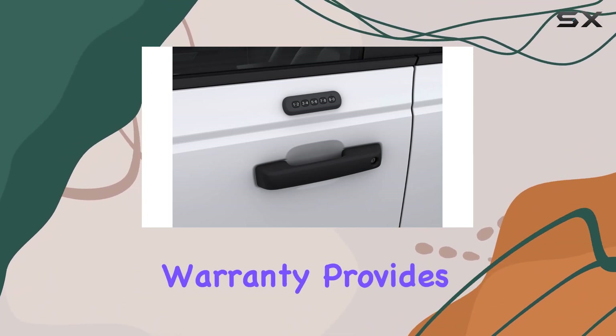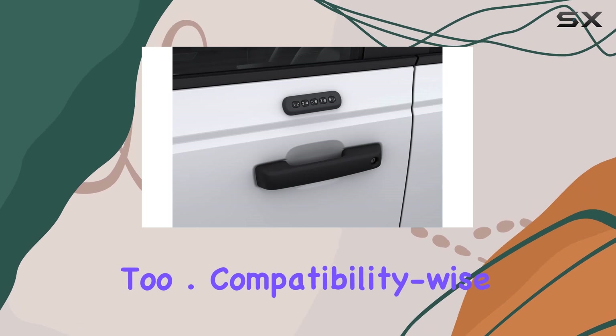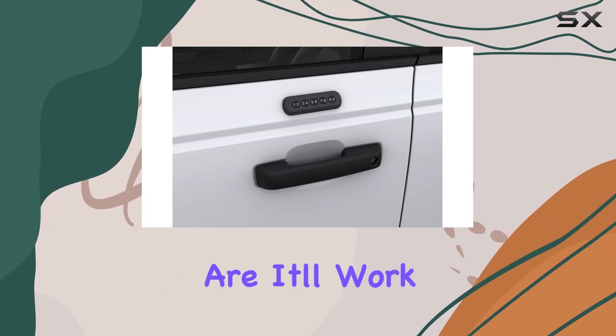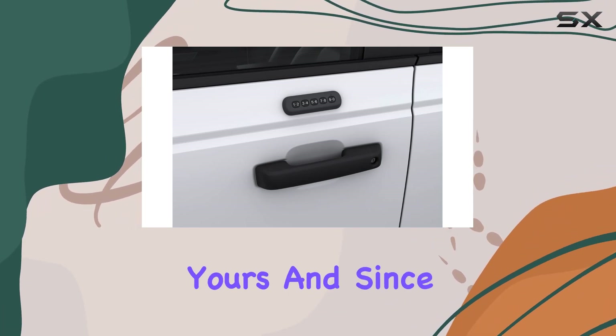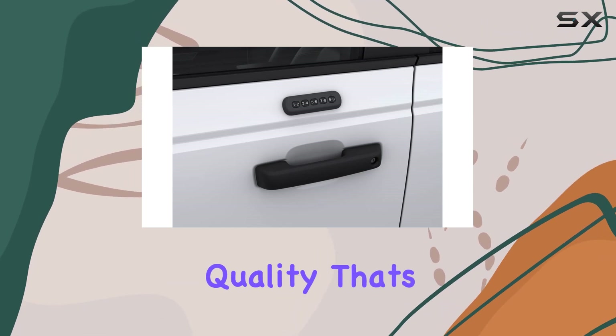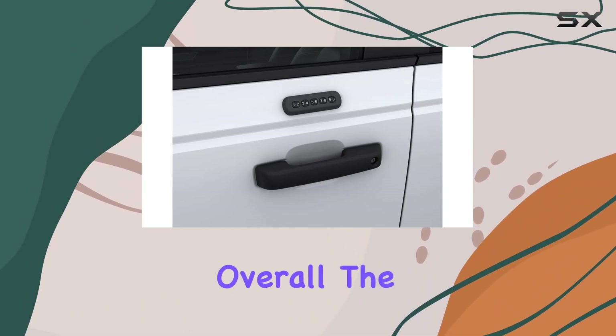The two-year warranty provides peace of mind. Now, compatibility-wise, this keypad covers a wide range of Ford models, so chances are it'll work seamlessly with yours. And since it's an OEM Genuine Ford accessory, you know you're getting top-notch quality that's designed to integrate seamlessly with your vehicle.